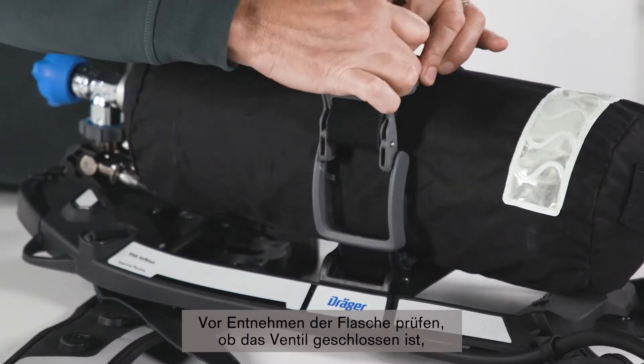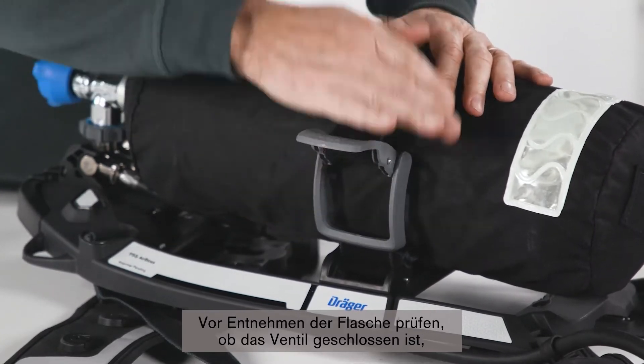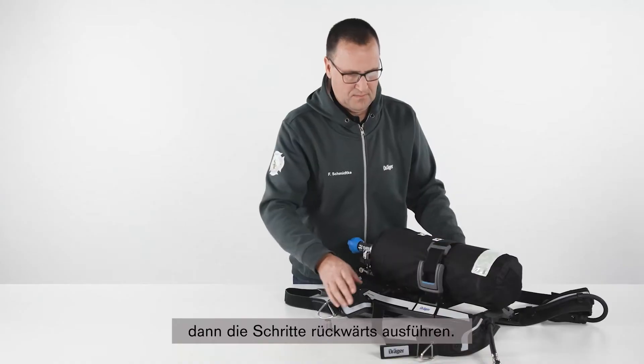To remove the cylinder, first check whether the cylinder valve is closed and then follow the reverse procedure.